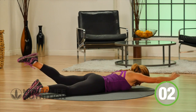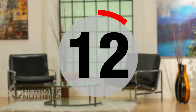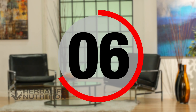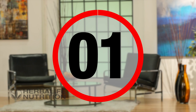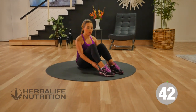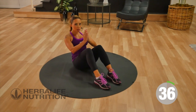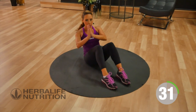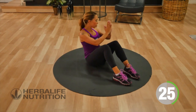Three, two, one, rest. Our next exercise is really going to work the sides of your core. Feet are planted. You're going to sit back slightly, keep your hands together, and then twist to one side, come to the middle, and then twist over to the other. Keeping your core engaged the whole time, and making sure that your eyes are following where you're twisting.